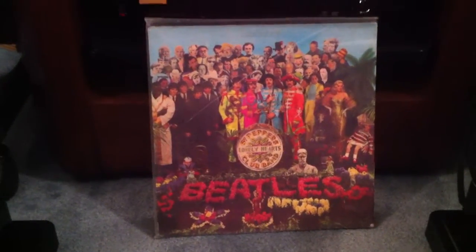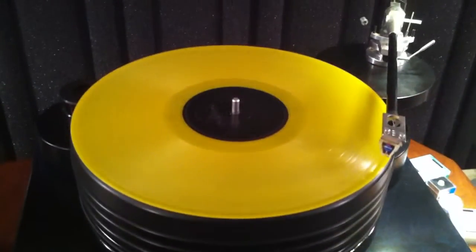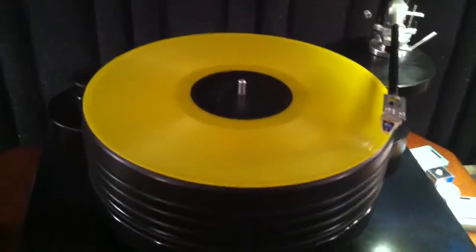And the record we're going to record is one we all know and love — Beatles Sgt. Pepper. This is the very, very rare yellow vinyl Dutch Press Parlophone version.